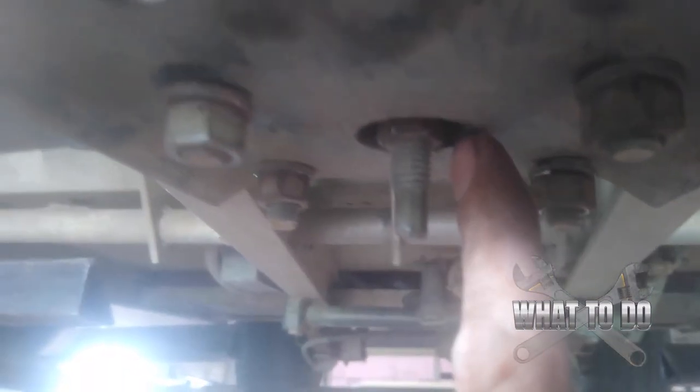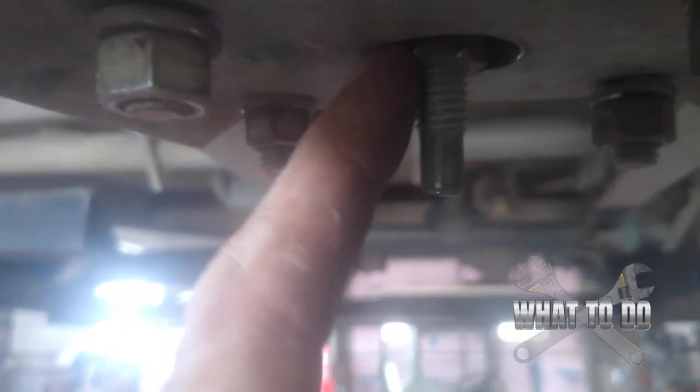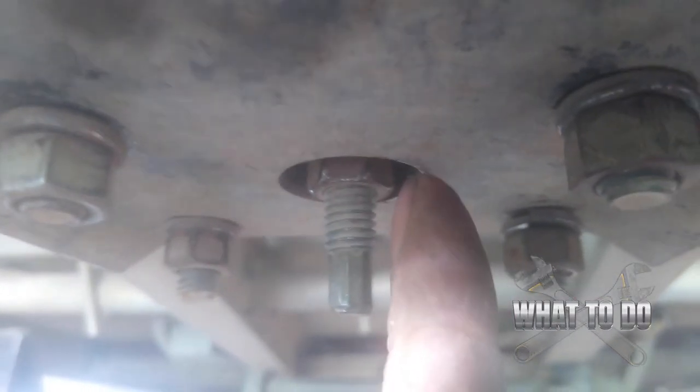Before you crank everything down nice and tight, make sure you get your center nut in — it has to go up straight, not off to the side. There is a small flat for a wrench if you want, but you'll need a socket to get it up there. Hold your finger up, put your socket on, get this completely centered, and drive that nut all the way up — it's important that the whole assembly is centered. If that nut is still centered and your socket can still slide on it, you're good. Now tighten all the bolts.